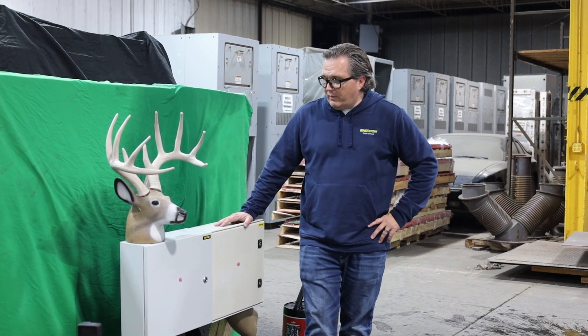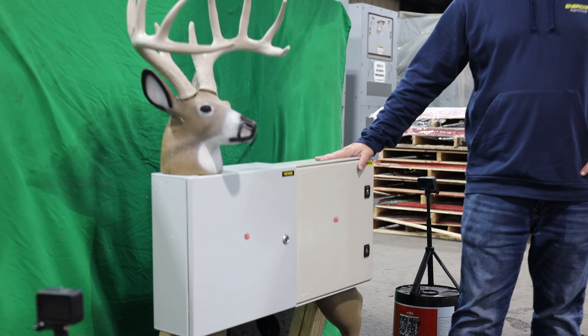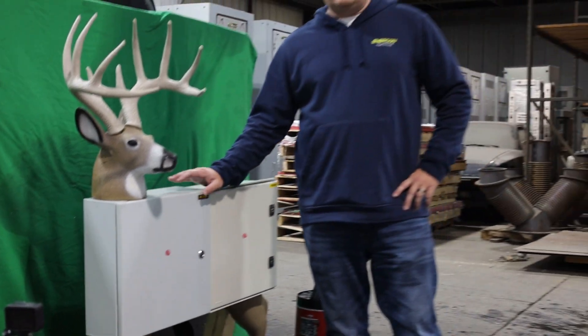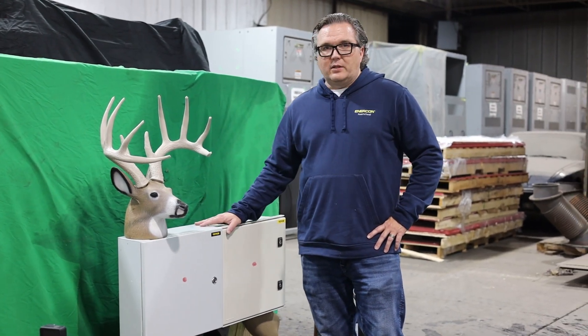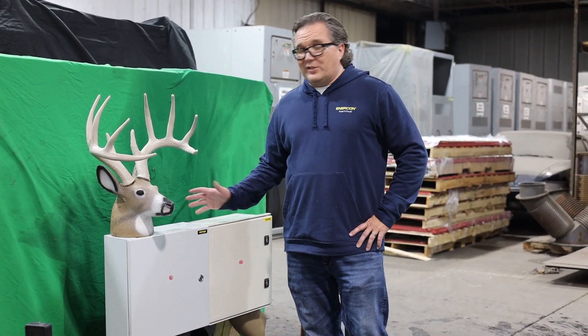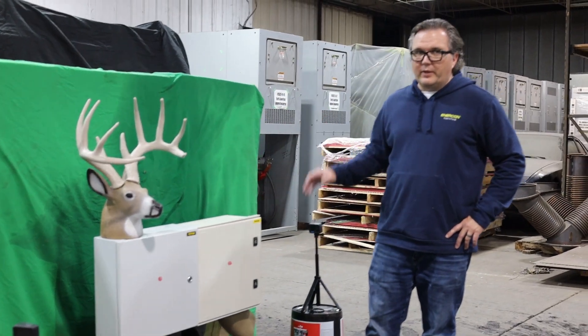Bucky is half steel enclosure, half fiberglass enclosure. What we're looking to do is test a series of different arrows and see if we hit the sweet spot — what this is going to do, see if the arrows are going to go through it, if it's just going to dent it, or if this is going to totally destroy it. Let's move on to the arrows.